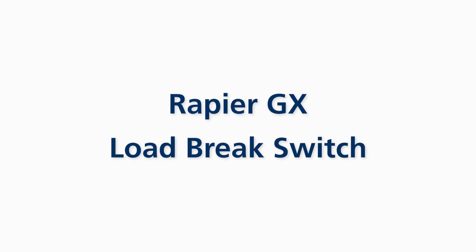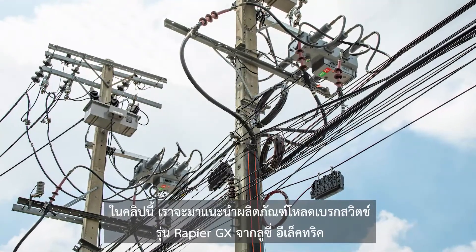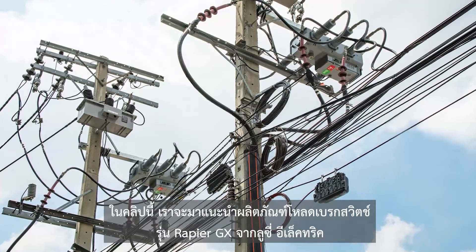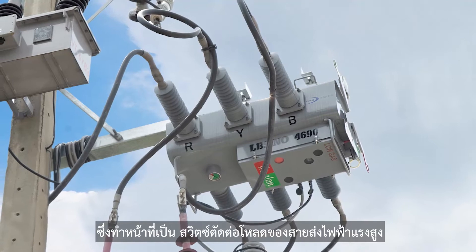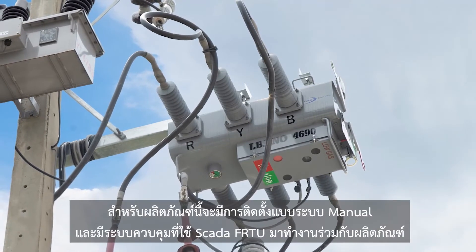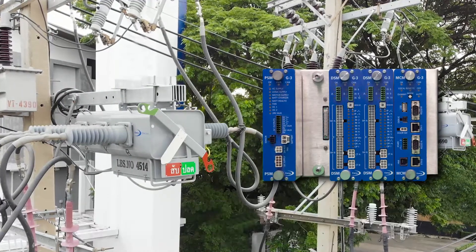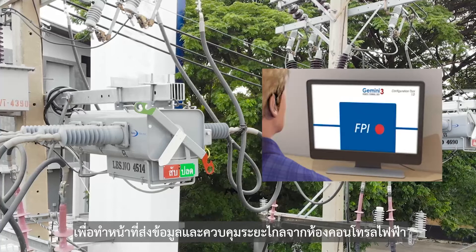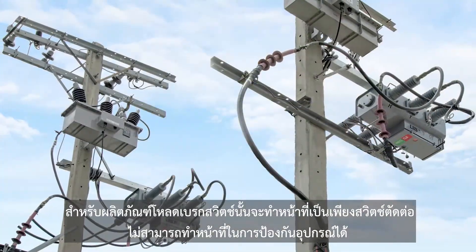Rapier GX load brake switch product introduction. In this clip we would like to introduce the Rapier GX from Lucy Electric. The Rapier GX is a high voltage disconnect switch. It allows manual installation and is controlled by SCADA FRTU to transfer information and remotely monitor from a control center.